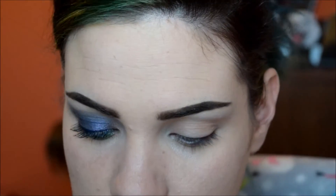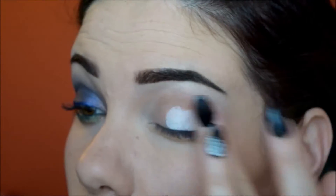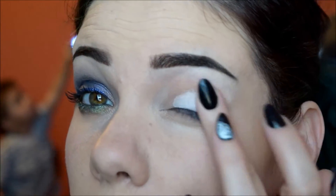First things first, always prime your eye. I used Urban Decay's Priming Potion in Aiden and I'm also going to be using some of this Notoriously Morbid eye shadow base in Bone Daddy. Just using a tiny amount of that.